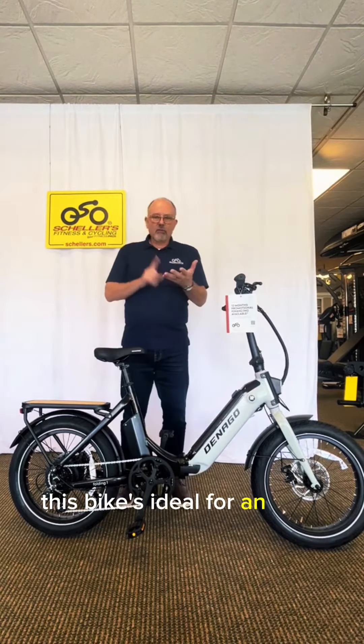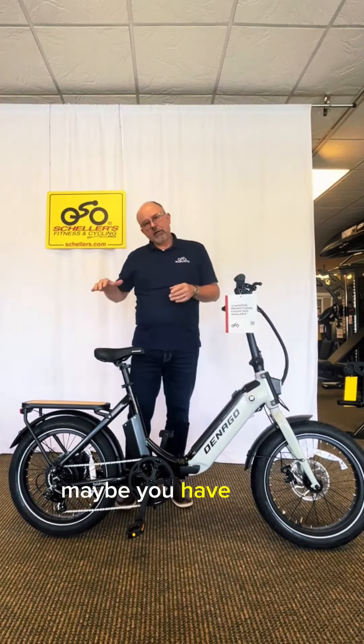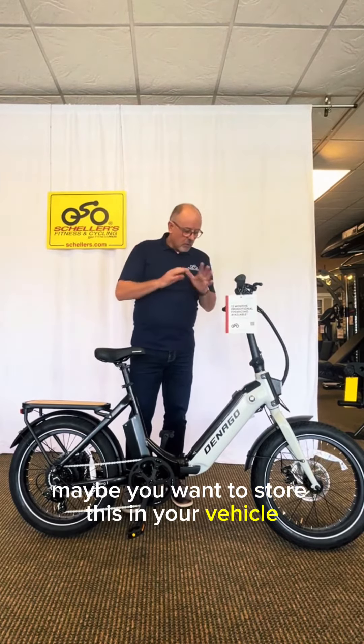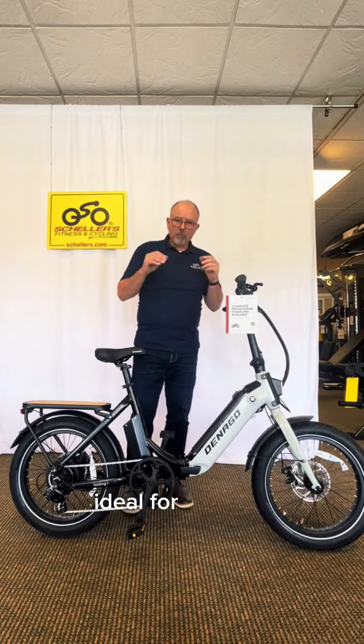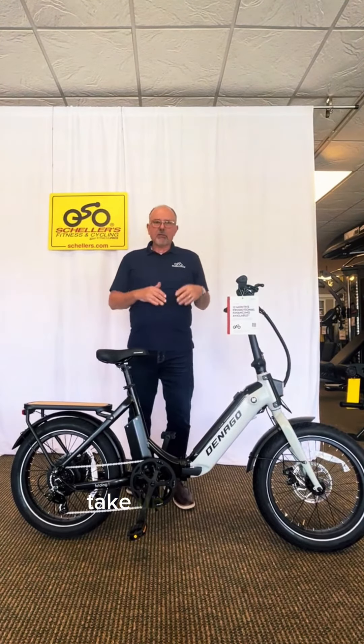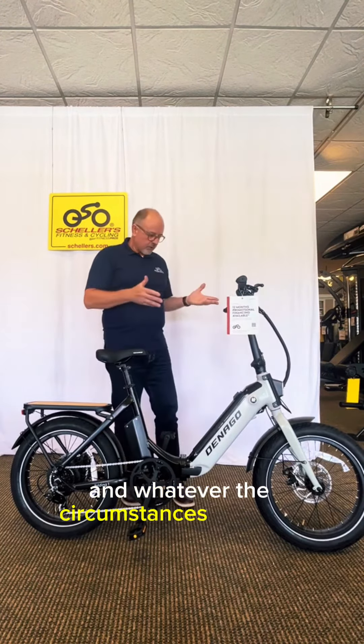This bike is ideal for an RVer — maybe you have under-vehicle storage, or maybe you want to store this in your vehicle. It's perfect for that, and ideal for a boater or anybody who just wants their e-bike to take up less space in whatever the circumstances might be.